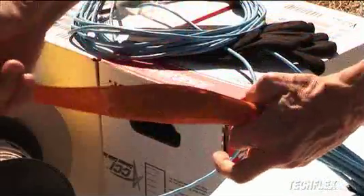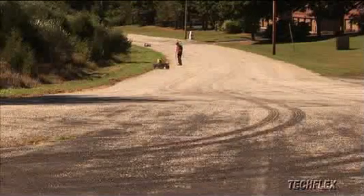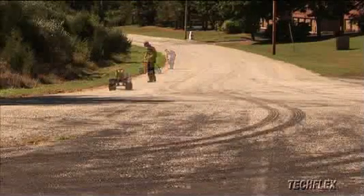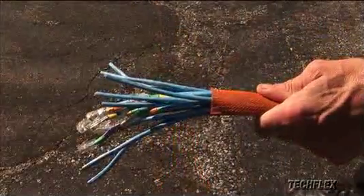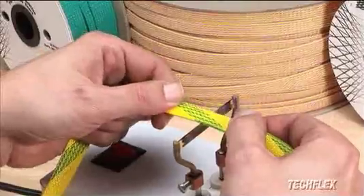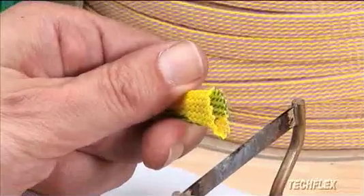For managing long lengths of wire or cable, no product is easier to install than Flexo PET. There is virtually no limit to the length that can be easily and economically bundled by just pushing the sleeving along the application. As easy as installation is, cutting and terminating Flexo PET is even easier. The material cuts quickly and cleanly with a hot knife or similar tool.